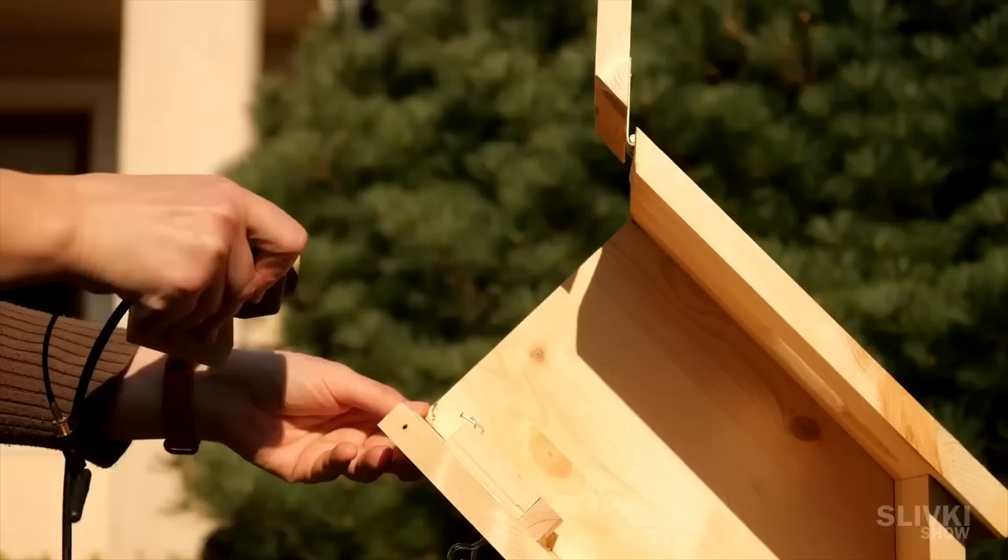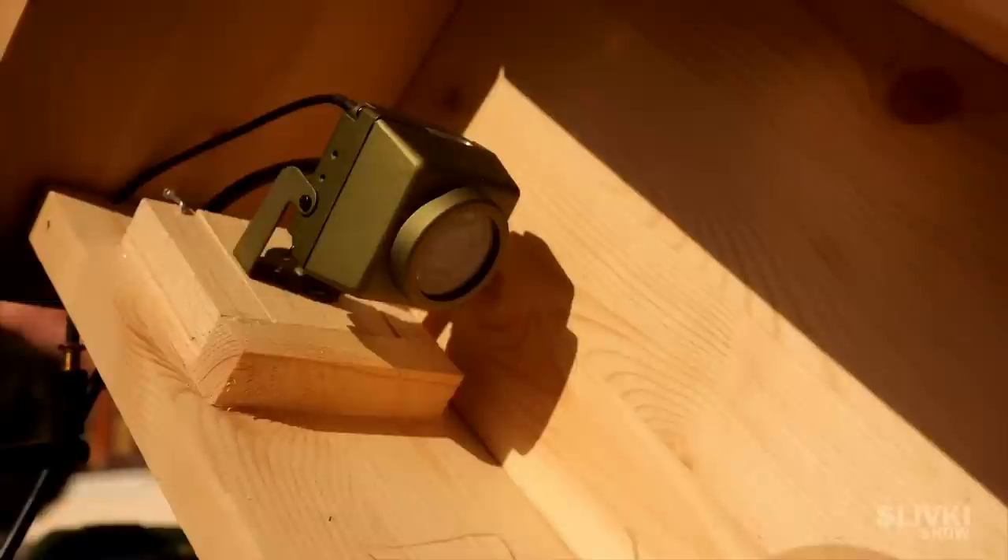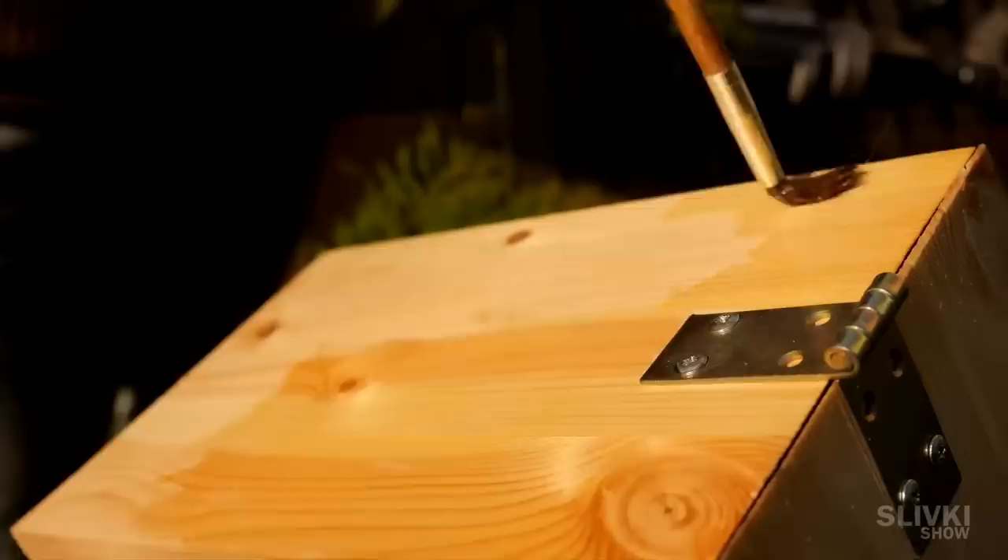A camera on top will record what's going on inside the house while the birds make their nest and lay eggs to hatch the little chicks — we will be able to watch their everyday life. We cover the roof with protective wood oil and finally I'm ready to put the bird hotel on this spruce.